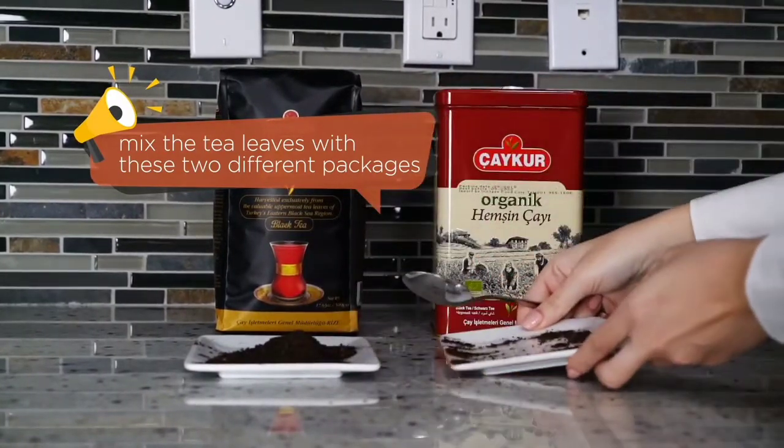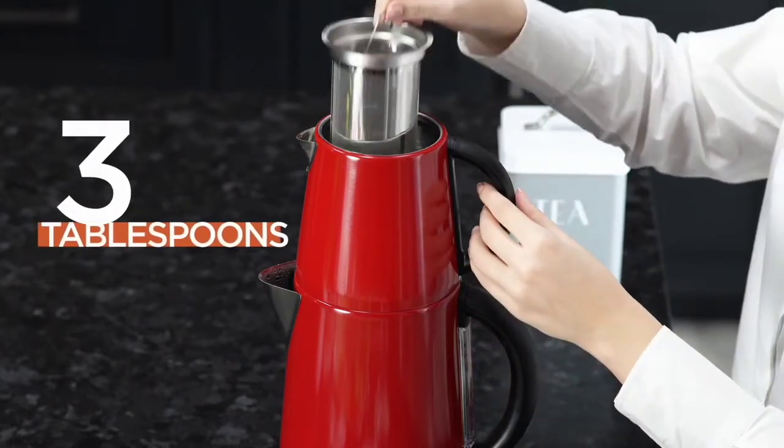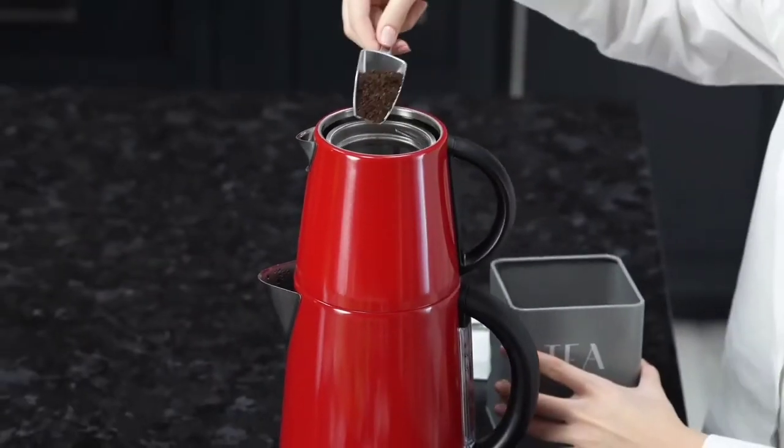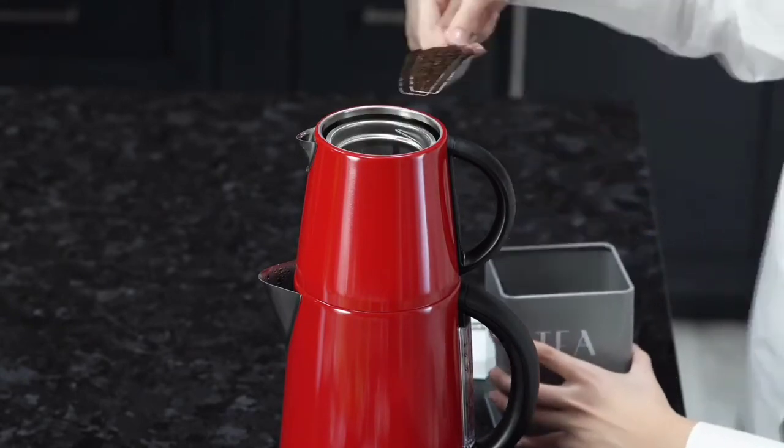I will provide the link below. For a four-person serving, we will put three tablespoons of tea. We will put the tea mix into the filter of the tea kettle. With the stainless steel filter, we don't need to use an extra strainer.